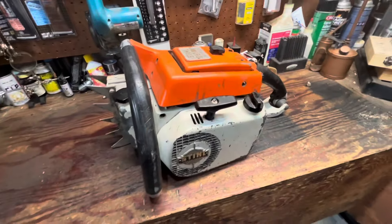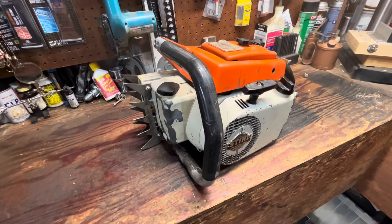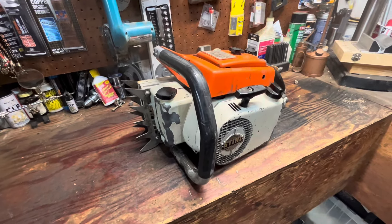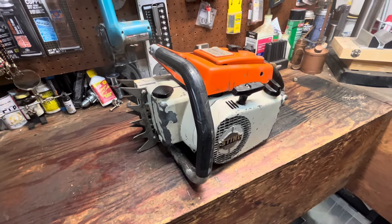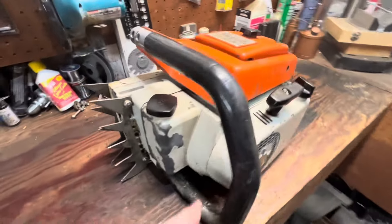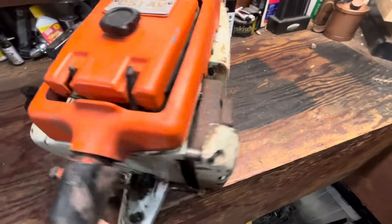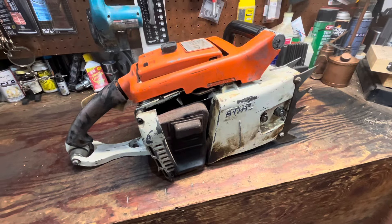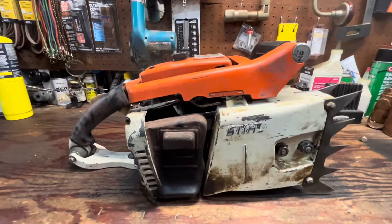Obviously powerhead only, so I've got to get a bar for this. These were rated up to, I think, a 30 to 32 inch bar. I've looked online and there's a 36 and then there's a 25, but there's not a whole lot of options. This is a 404 sprocket on here, so I think I might have a three-eighths in the parts bin that he gave me, but I think I'm going to stick with 404. Just an old school cool muscle saw.